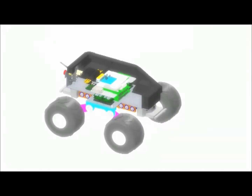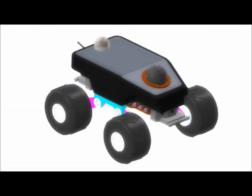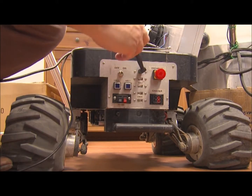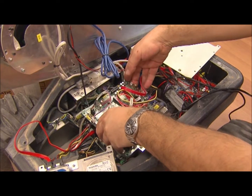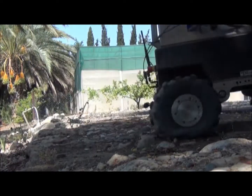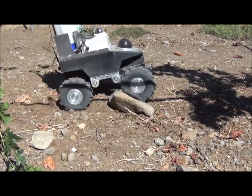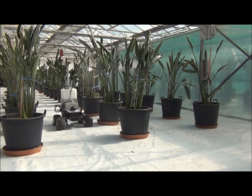We procured the platform from the Robotnik Spanish company, and on it we added the spraying, the cameras, and made it from a neutral robotic platform into an agricultural robot, so that the farmer can have what is called a telepresence.